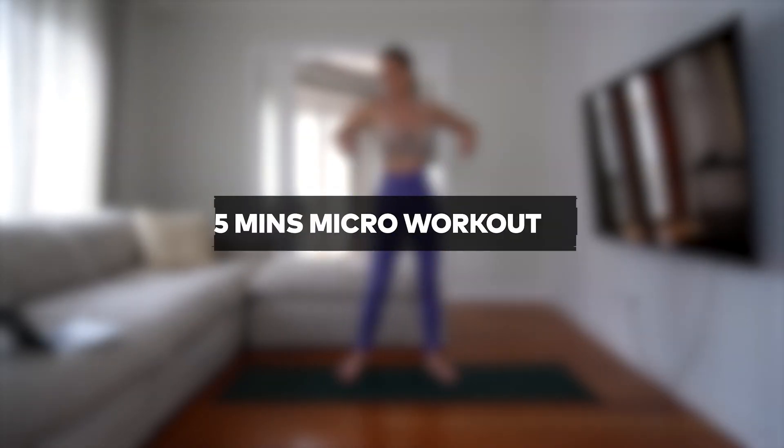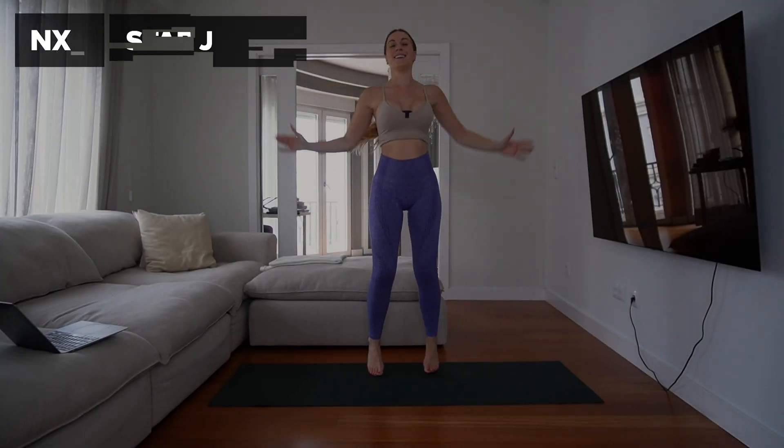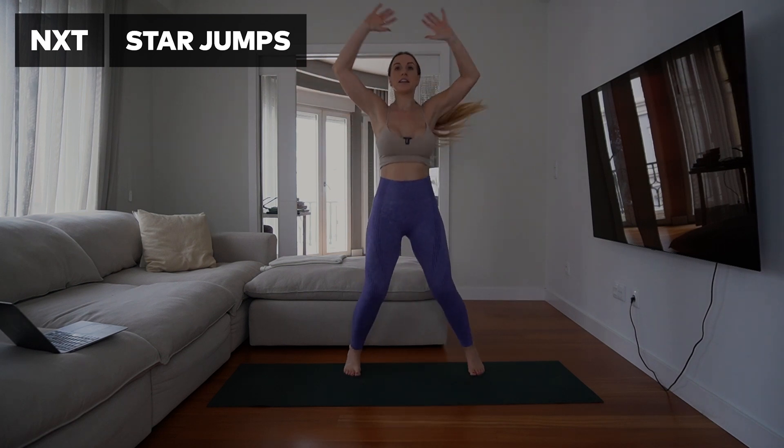This is a micro workout — really short workouts you can perform throughout the day: first thing in the morning, on your lunch break, and again in the evening. It's going to be five minutes, so if you do that three times today that's 15 minutes dedicated to it. It's going to be full body toning, let's jump straight into it.